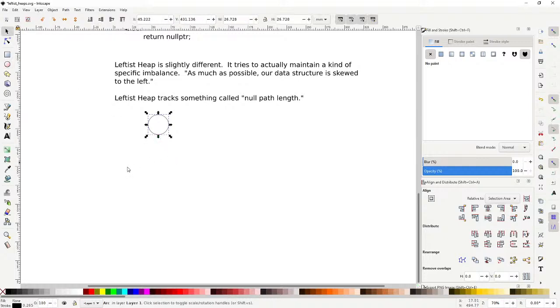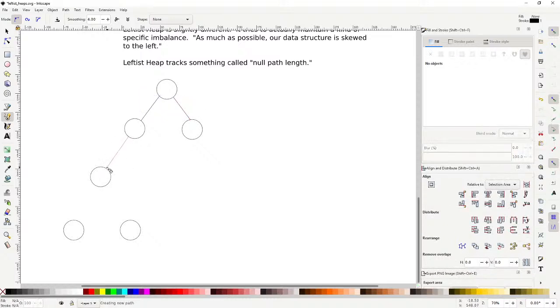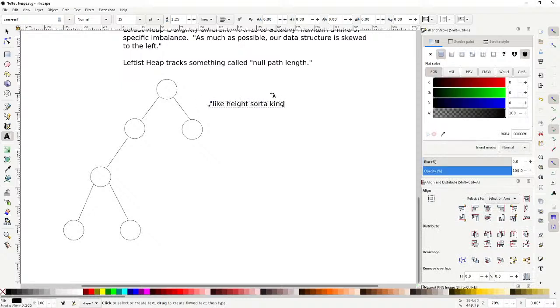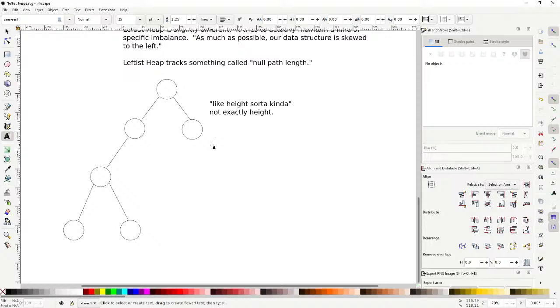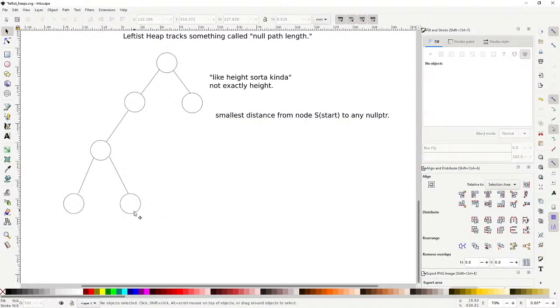The only difference between a leftist heap and a skew heap is that the leftist heap tracks something called null path length. Let's define null path length. The null path length is like height in some sense, but it's not exactly height. Null path length is defined as the smallest distance from whatever node we're starting — say node S — to any null pointer. So: what's the smallest distance from node S to any null pointer?